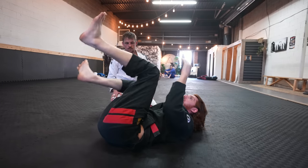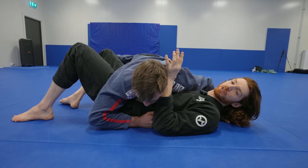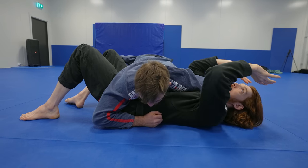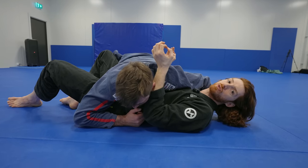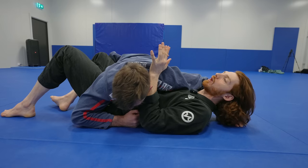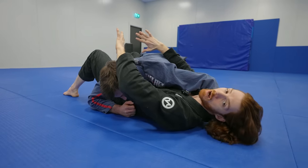Now we look at the low side control situation. This one is a lot different — if you try to scrape them above the shoulders here, you'll try to get your elbows in the right position and it just won't work. In jiu-jitsu you always have to choose the right move for the situation — you can't force the move you want. When I detect he's lower, instead of scraping him above the shoulders, we're going to push him below the hips and press him downward.